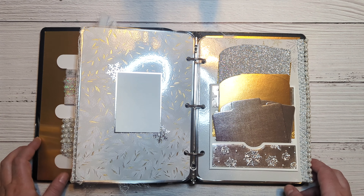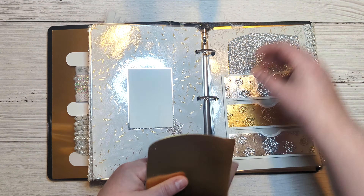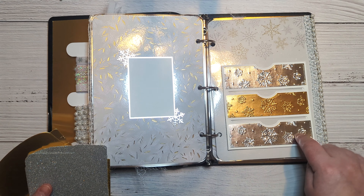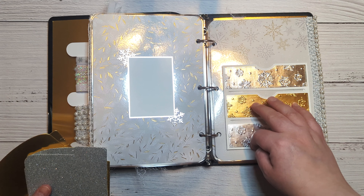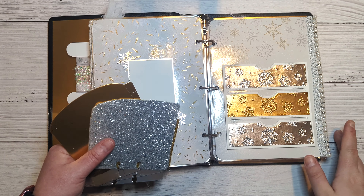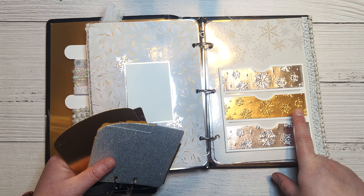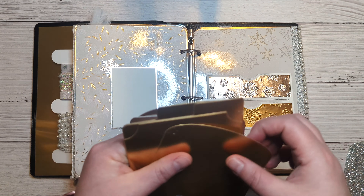Here's another one of those photos with a cute little pocket die I got off Amazon. It comes with the pocket itself and little pieces that go in between. I cut them in gold and silver foil, then ran them through a snowflake embossing folder — I believe it's Park Lane from Jo-Ann's, but I'll try to link it for you. I've had it for a while.